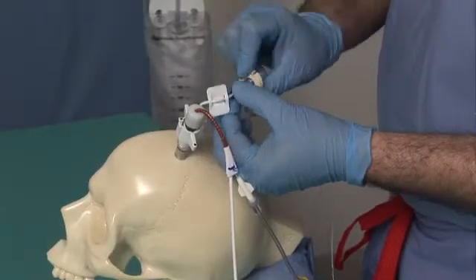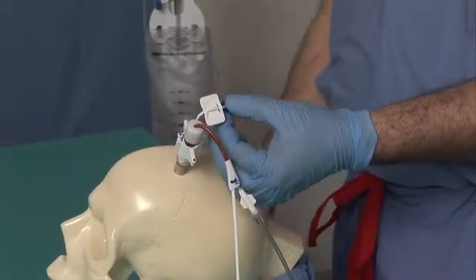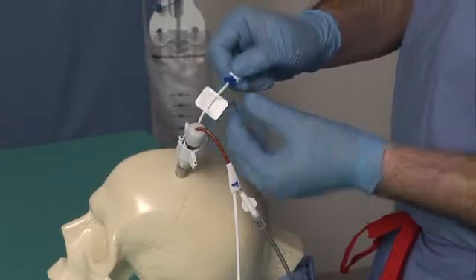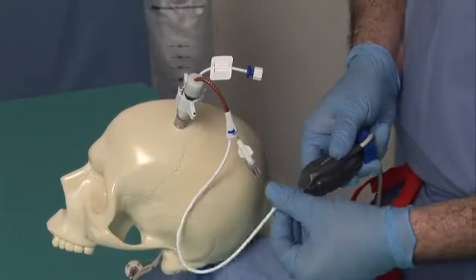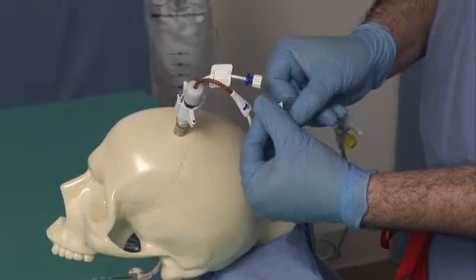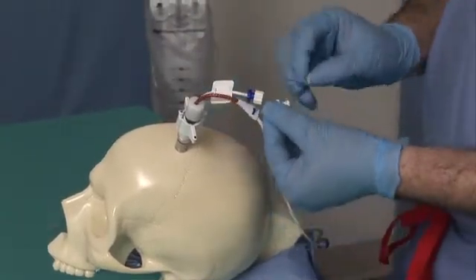Remove the probe from the Hummingbird Synergy ventricular by rotating the male lure of the probe connector counterclockwise. Place a sterile lure cap on the probe port. Remove the AMS lure from the AirPulse lure. After removing the CSF drainage bag lure from the catheter hub, place a sterile lure cap onto the hub.